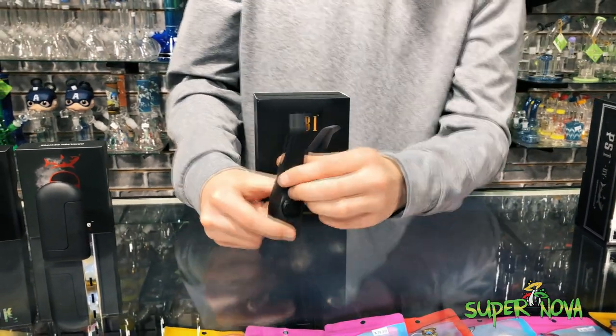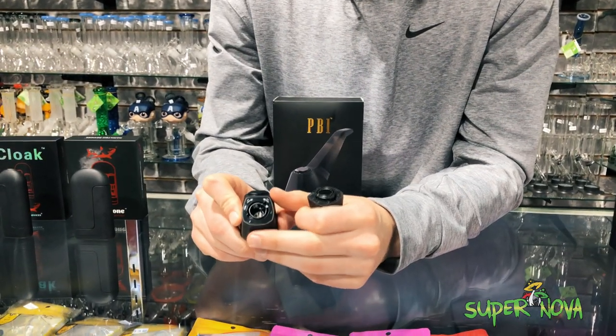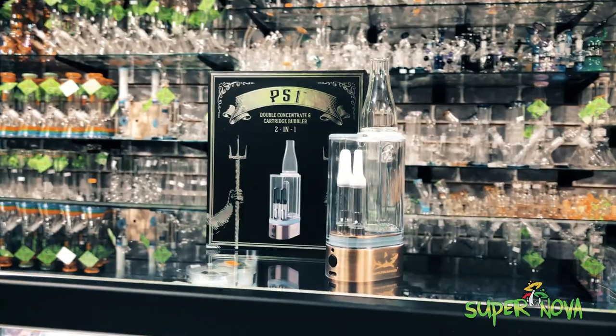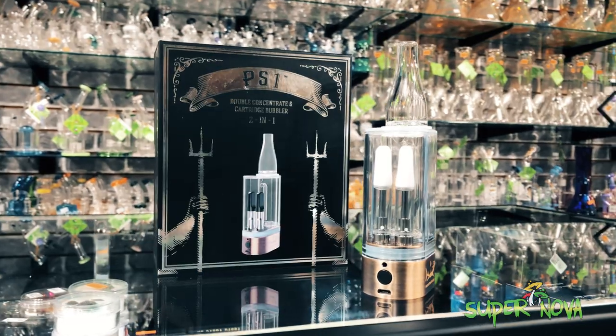Really badass device — twist to open and there you go, stick your cart right in there. There's the mouth hole, and that is it for the PB1.